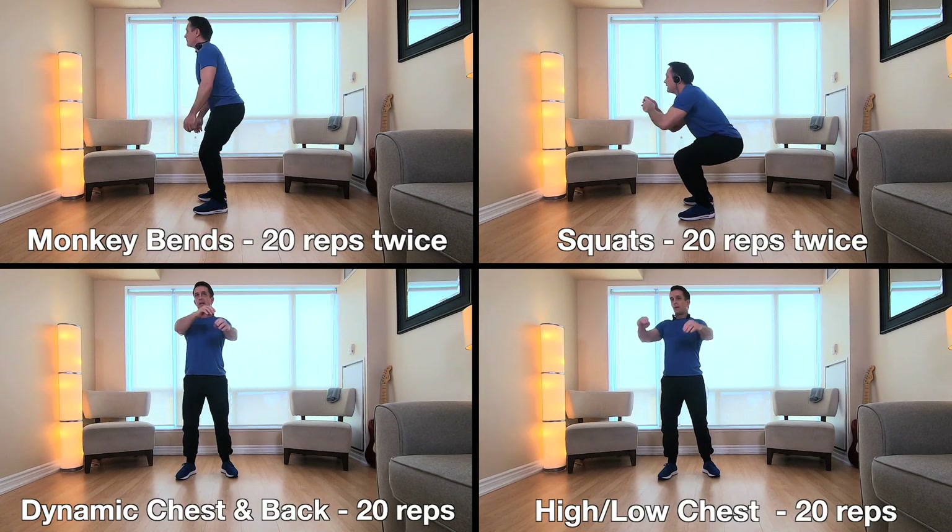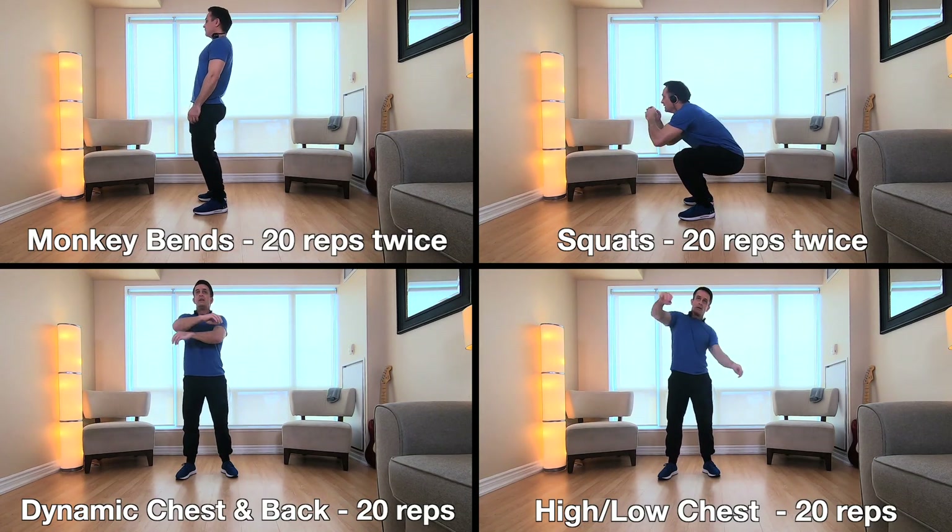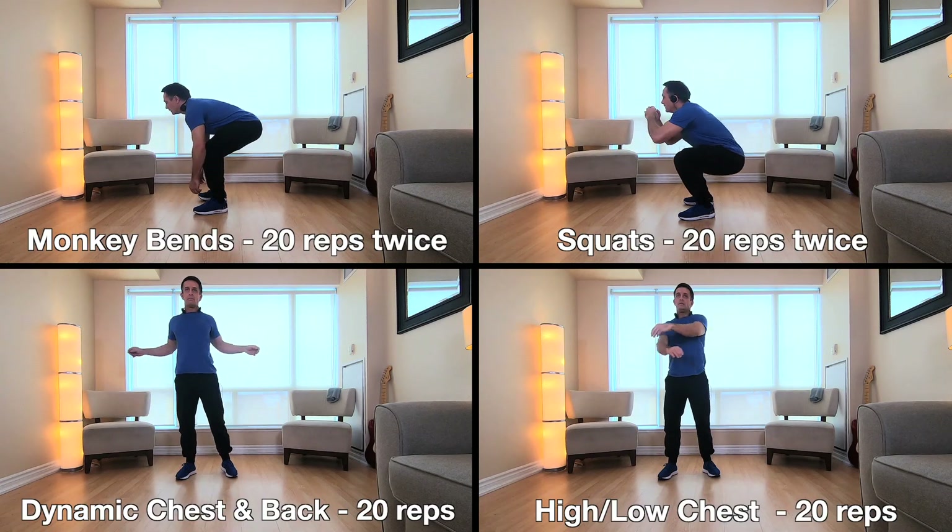This is the bare minimum warm-up. I would suggest maybe adding a few more moves if you want — something like push-ups against a wall would be good. We're going to start the upper body pretty hard.